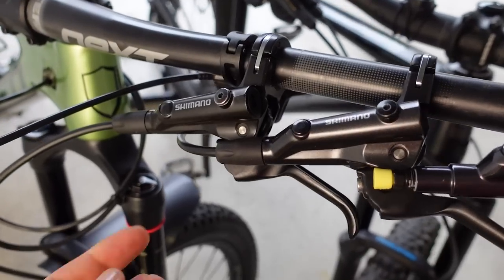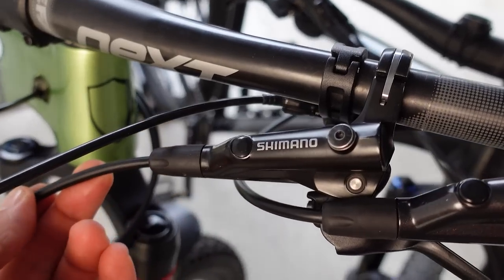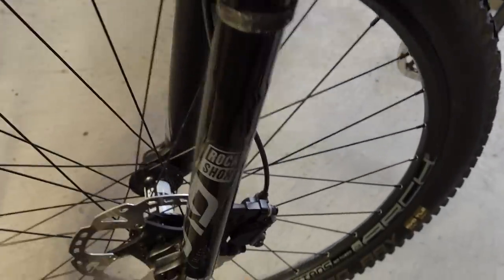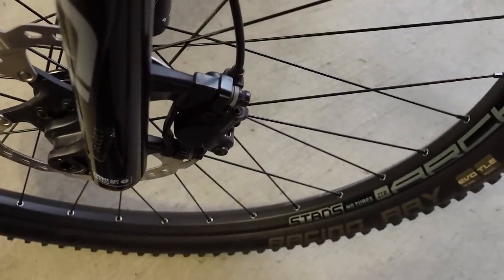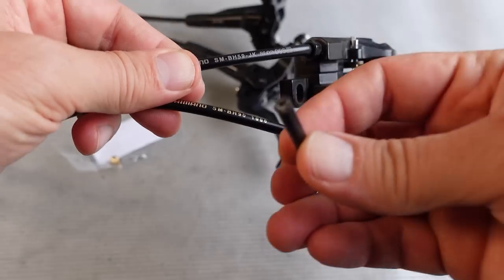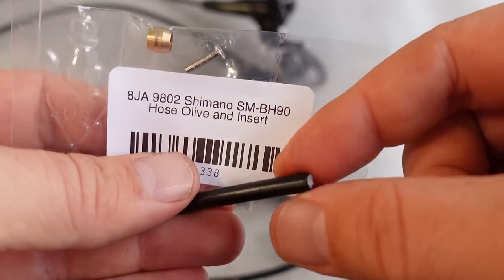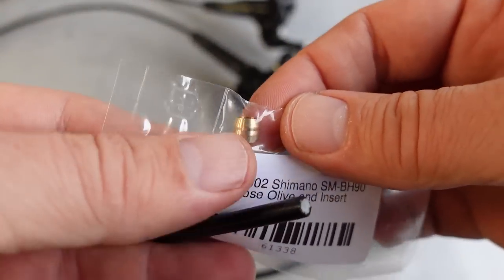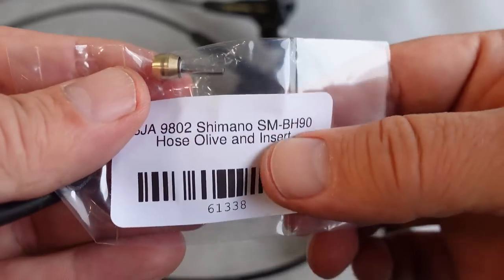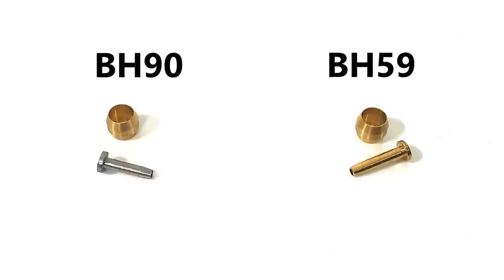All these brake levers can be used with either BH90 or BH59 brake hose, however the MT501 lever is the only one that uses the older BH59 for this MT500 cheaper brake set. The main difference between BH90 and BH59 is the actual inner diameter of the hose. The outside diameter is the same so you can use the same olives, however the insert would be specific — the silver one is for BH90, and the BH59 would be gold with different dimensions, so don't mix them up.